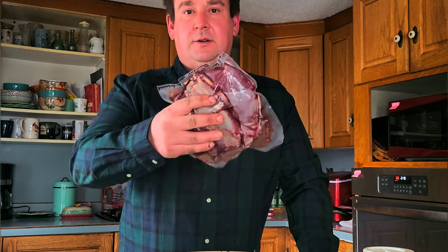Today I'm going to be making barbacoa with the front shoulder of the doe I shot in Texas. It's a small front shoulder, about maybe a pound and a half.